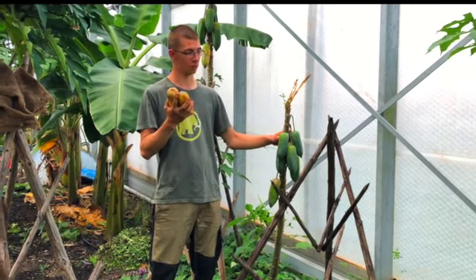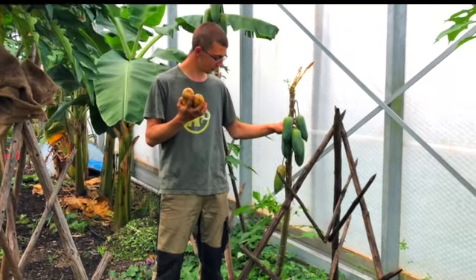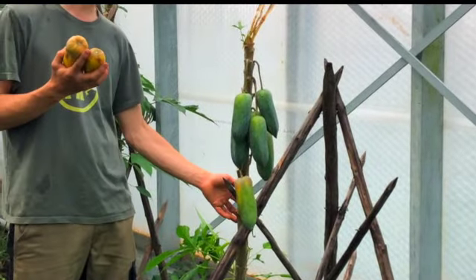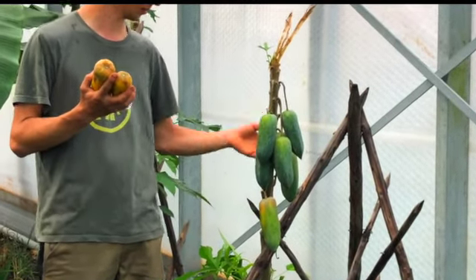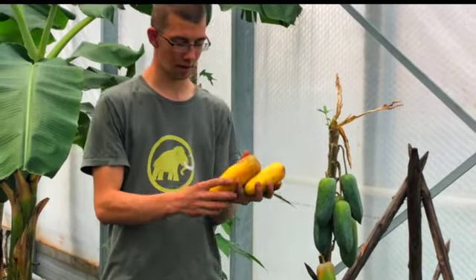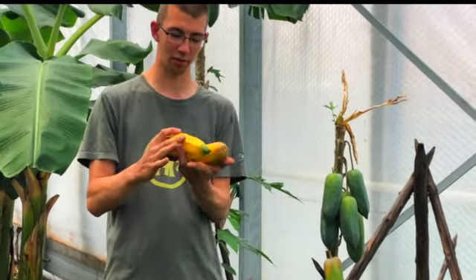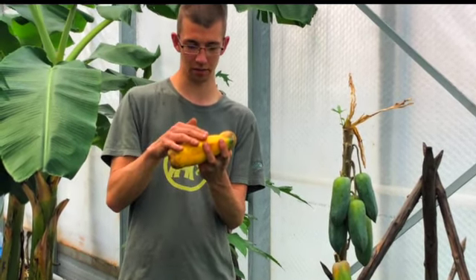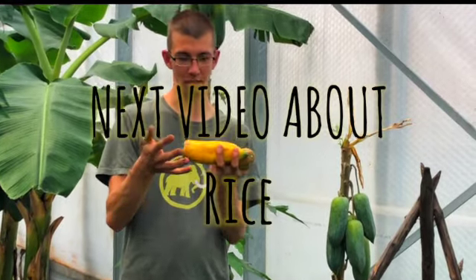The plants are now one year old from cutting, and you need to support them otherwise they will fall down, because they have too many fruits for their stem to hold. The fruits are about half a kilo heavy, they have no seeds at all — you can eat the whole fruit, from the skin and everything inside.